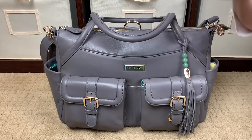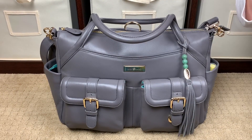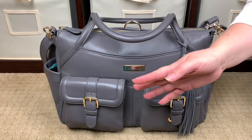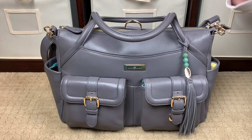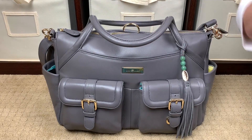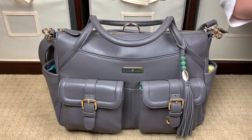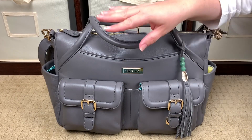Bottom line, this bag is going to stand the test of time and it's going to look beautiful doing it. It looks stunning with jeans and a white t-shirt, and great with slacks and a button-up shirt and heels. This bag can go from day to night — from taking care of baby to going out with your girlfriends or a work function absolutely seamlessly.